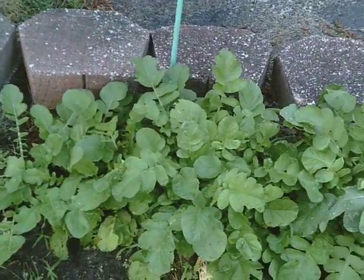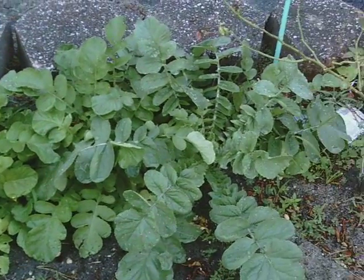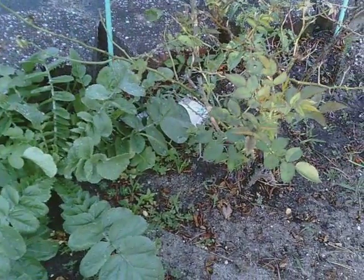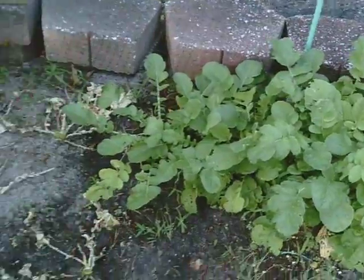Then on this side of the garden, this is called a daikon radish, and it's actually used in oriental cooking, but these have another month to go before we can harvest them.